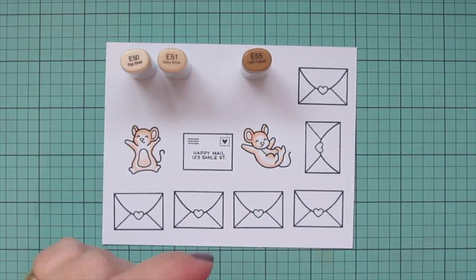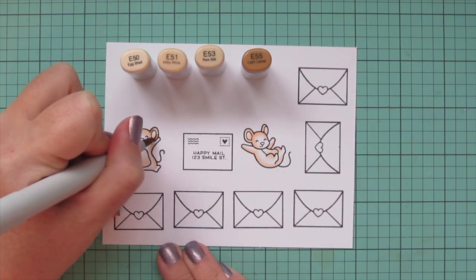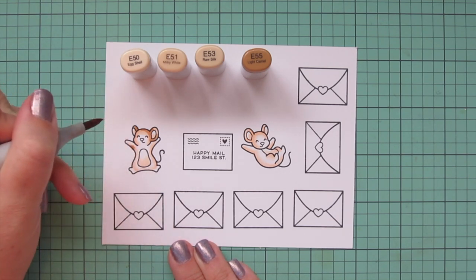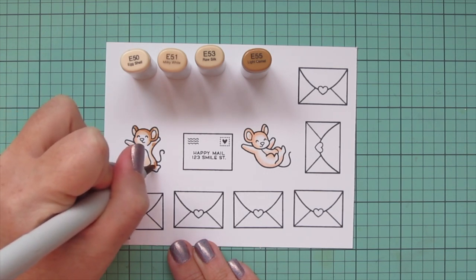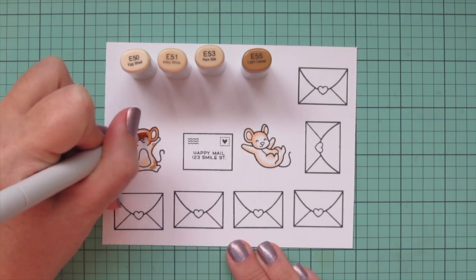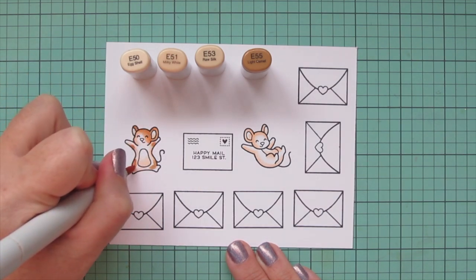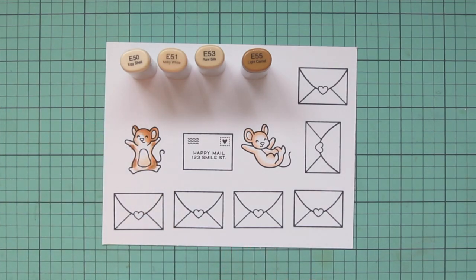Then I'm going to add in some details with E53 and E55. I'm going to use the E55 first and add a little bit more dark color on the ears and a little bit of darkness around this first little guy's face. Then I'm going to give him a few little spots and details here and there just to make him look a little bit more unique, and then I'm blending that out with the E53. I came across his right eye a bit and made that side of his face a little bit darker, then I'm just blending out the edges of those little spots.